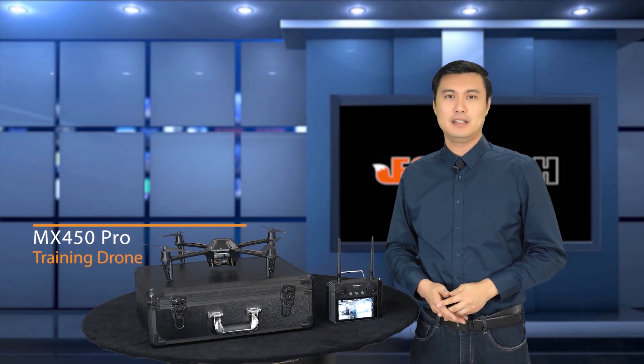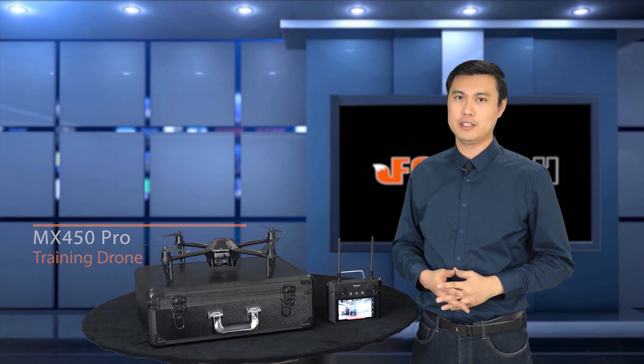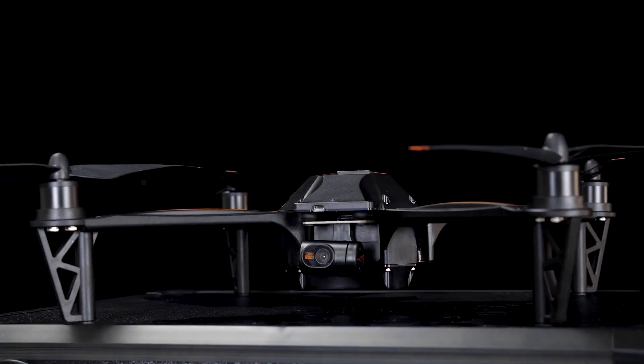Hello guys, Jack from Fox Tech. If you need something for training purpose and you need a multirotor, I think this could be the perfect solution. This is the MX450 quadcopter.